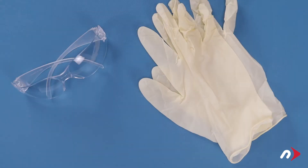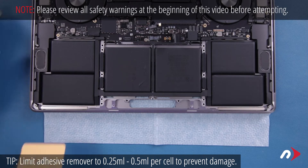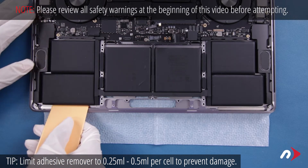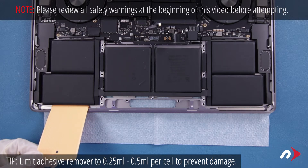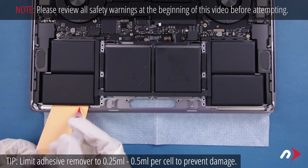At this point, we're going to be working with adhesive remover, so be sure you're working in a well-ventilated area and use the protective glasses and gloves included in your kit. Start by drawing about a quarter of a milliliter of adhesive remover into the included syringe. Place one of the included plastic cards along the edge of one of the side cells so that it sits slightly underneath. Use the syringe to apply adhesive remover to the card so that it flows down and underneath the battery cell.